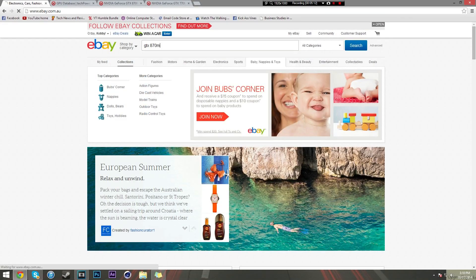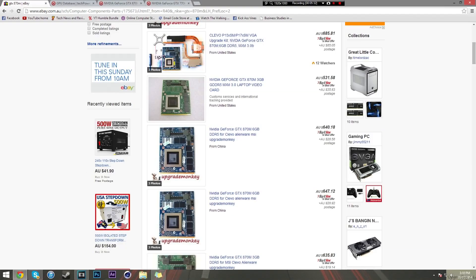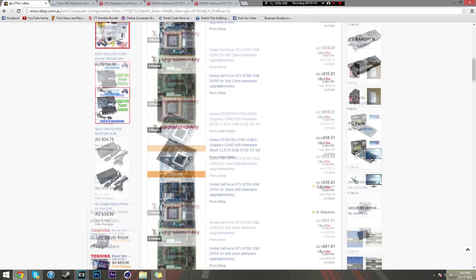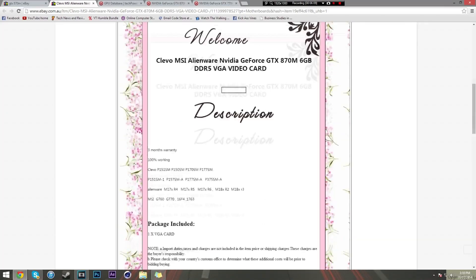So for a GTX 870M, you go to eBay, type in GTX 870M. It'll come up with laptops first, so click worldwide, then click computer components and parts, and you'll see the 870M cards. They are expensive - $500 to $600. Before you do this, make sure you're confident. You click one and take a look. Sometimes they even show you what laptops they work on, like Clevo, Alienware, MSI. Sometimes they include thermal paste and the full kit, sometimes they don't.